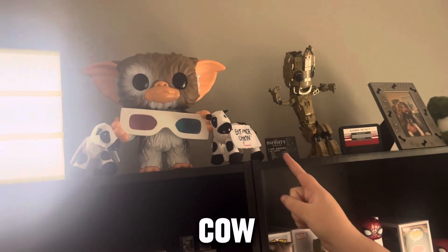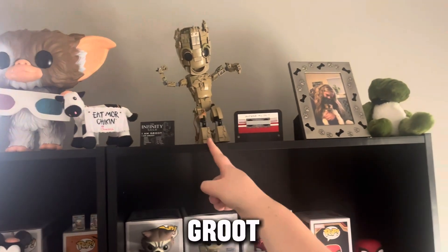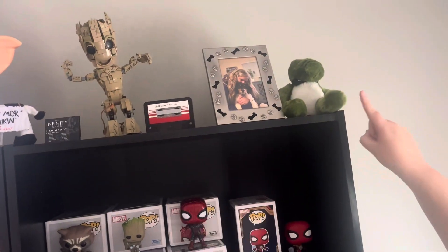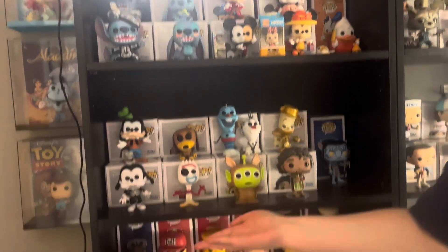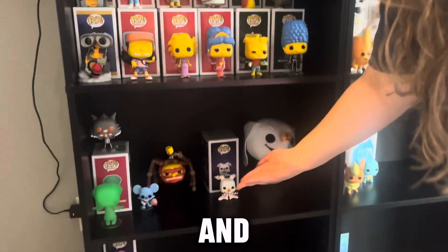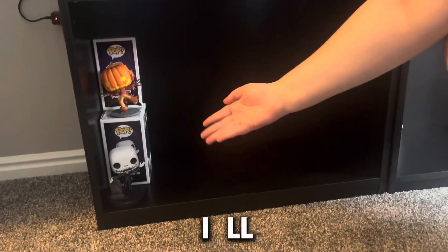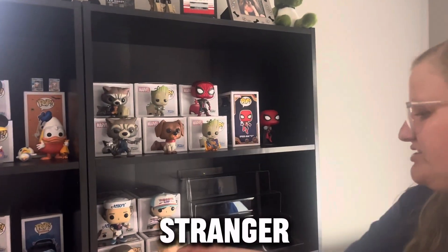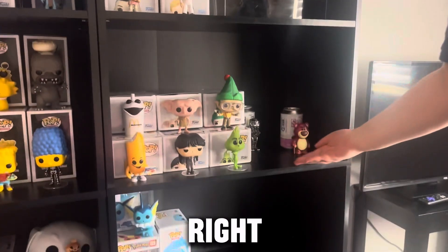Over here we have Groot — Lego Groot. A picture of me and Jasmine. Avocado the Dinosaur. And then Disney right here, Disney right here, Simpsons, Simpsons and Nightmare Before Christmas, and down here more Nightmare Before Christmas — I'll fill it up, of course. And then over here, Marvel, Stranger Things — which I will fill up too. This part is kind of just random right here.